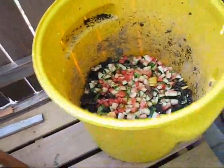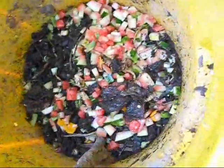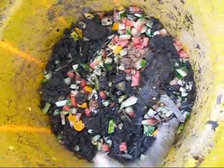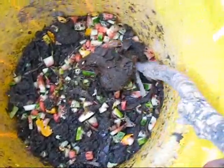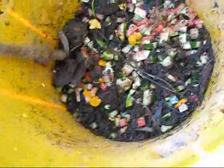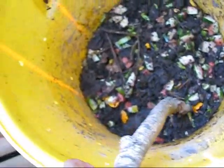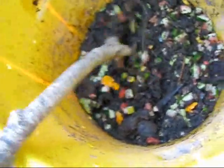I am using a big stick to mix it. Mixing is very important — every day I mix so that all the bugs and bacteria can start decomposing this biomass. In one month I was able to fill around a quarter or less than a quarter of this drum.